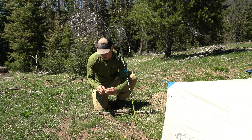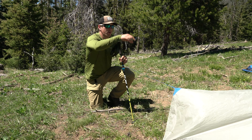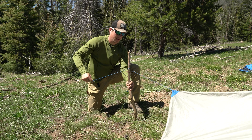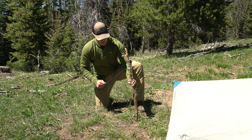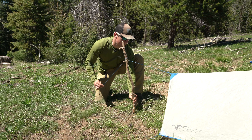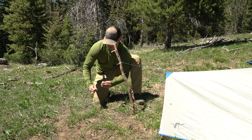I'm simply going to loosen up this guy line, pull it off the stake, and unwrap my trekking pole. Then I'm going to rewrap this stick and go right back to the stake, and simply put pressure on the guy line.